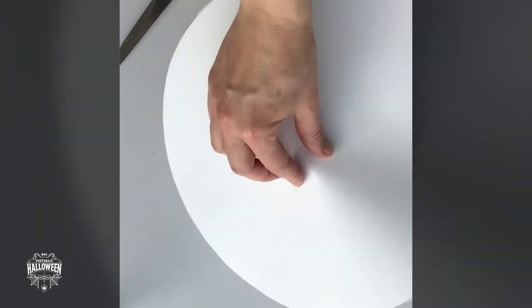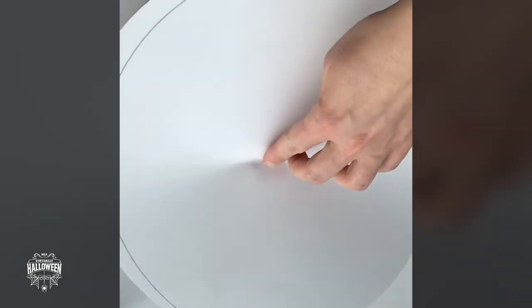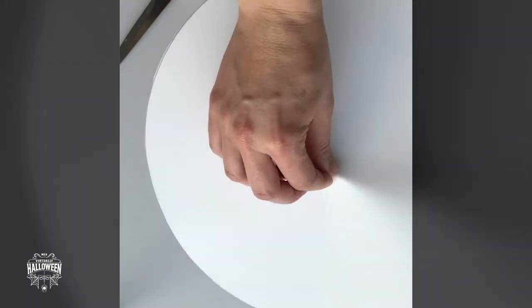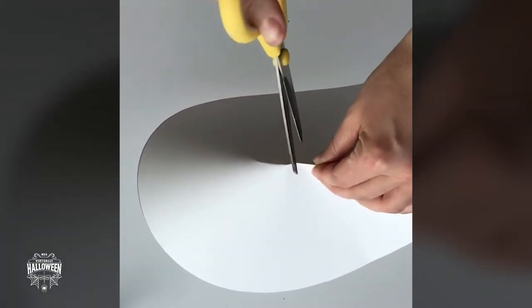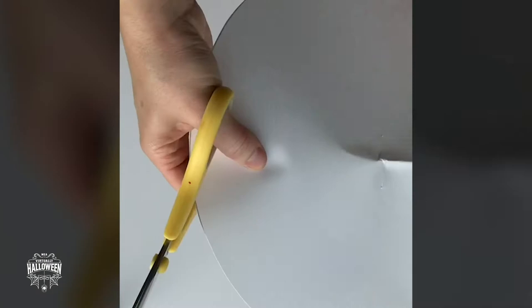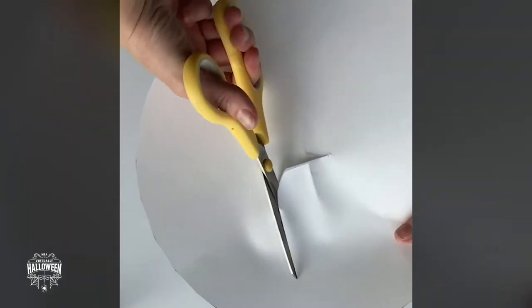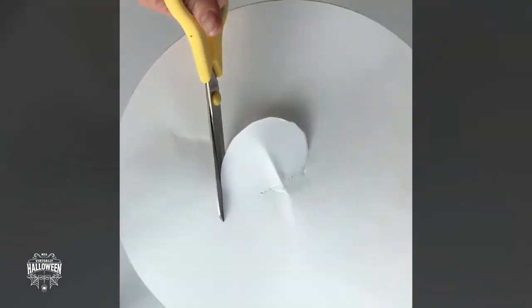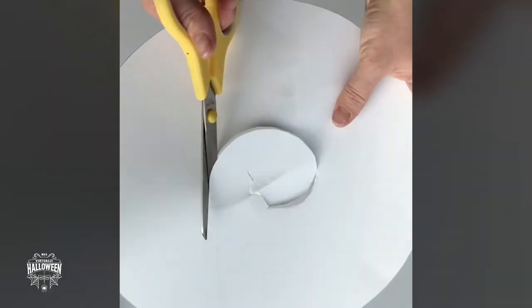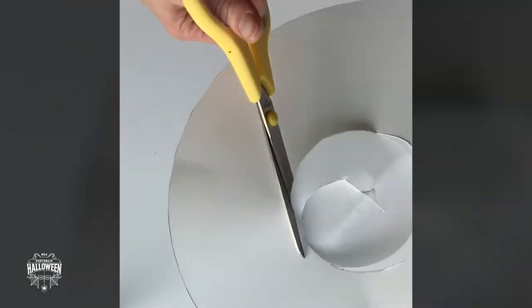I've cut out the circle. For the brim of the hat, pinch the middle of the circle to find the centre roughly. Put your finger underneath and on top use your thumb and finger pinched together to get a little bit of card gathered. Take your scissors carefully, make a little snip, put your scissors in the centre and cut a circle in the middle roughly the size of your hand in a fist shape.